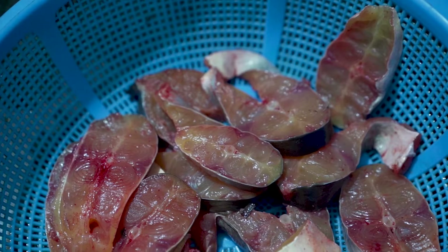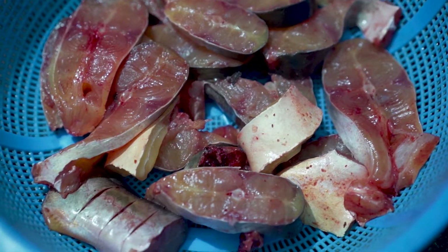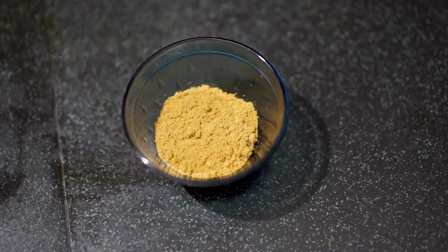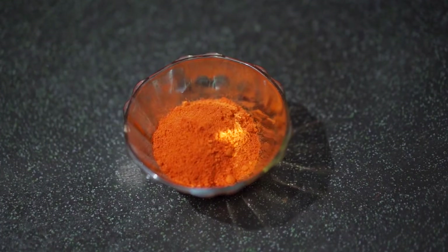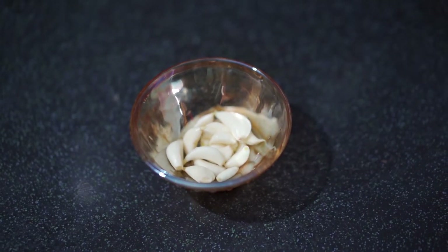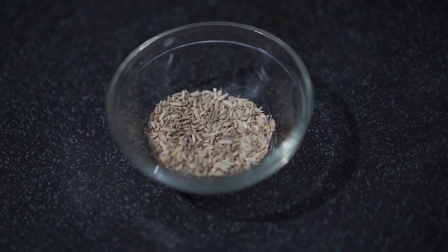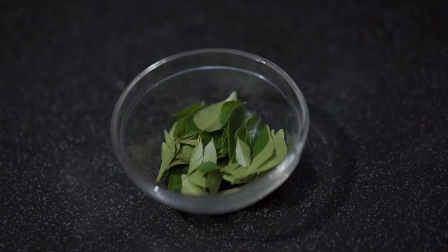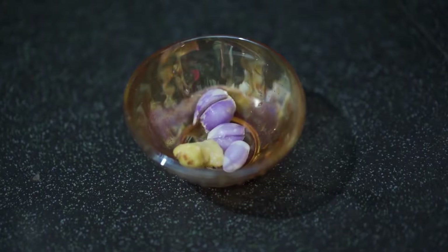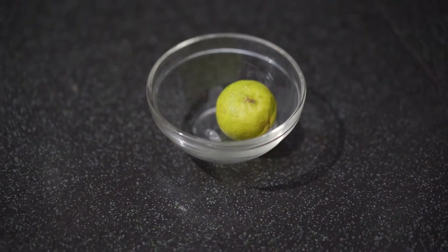The ingredients: turmeric powder, chili powder, garlic, salt to taste, cumin, curry leaves, pearl onion, lemon, and vinegar.